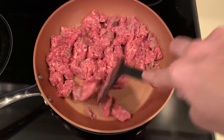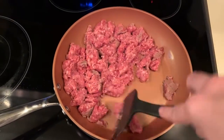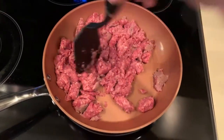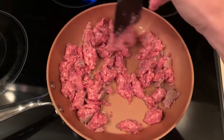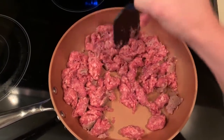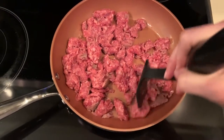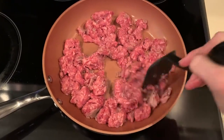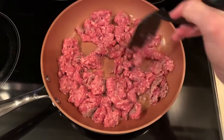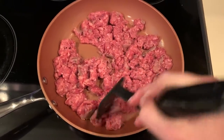We're going to start with one pound of ground beef. I like to use the 20% fat, particularly because that has the better fat to protein ratio. What you're going to want to do is thoroughly brown both sides of the hamburger, and then drain as much of the fat off as possible so that you're going to get a nice thick consistency toward the end.